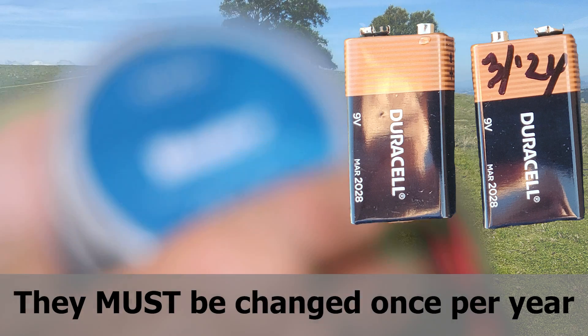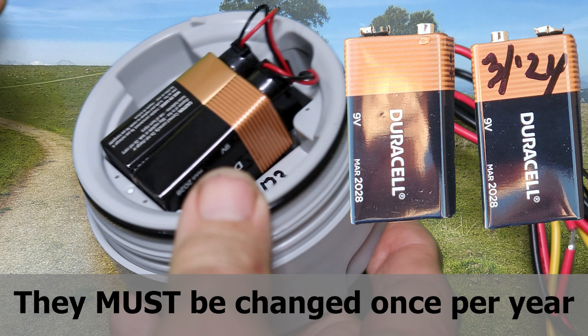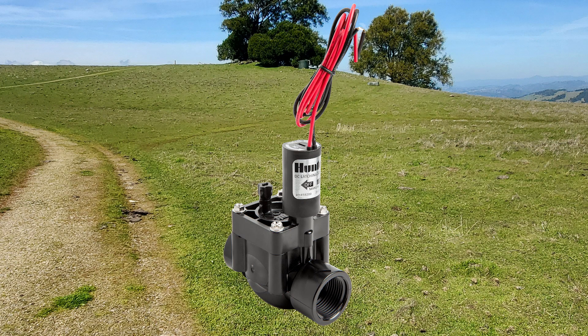Before you begin, you'll need to install two 9-volt batteries. I recommend writing the battery installation date on the bottom of one of them each time you replace them. You can then program it on your workbench or tailgate before you connect it to the DC solenoid on your sprinkler valve.